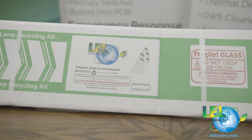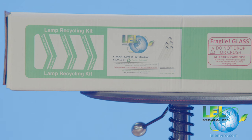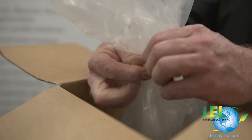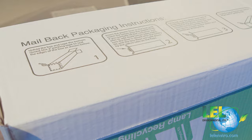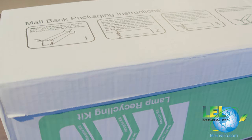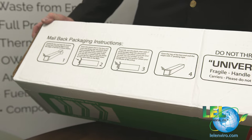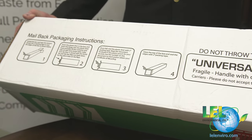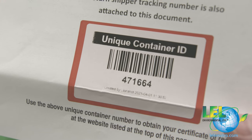Once you have filled your bag in the box with all your bulbs, and your bag is inside the box, your bag has been zip-tied and your box is taped shut, you will then adhere and affix your mail back label to the box. Each one of our mail back boxes also has packaging instructions not only on the side of the box, but also detailed instructions inside the box on how to ship, how to pack, and how to mail this back off to our recycling centers.